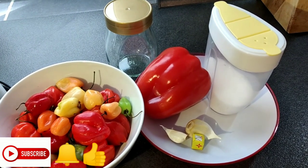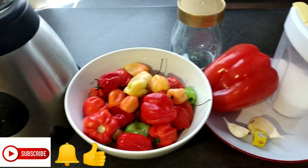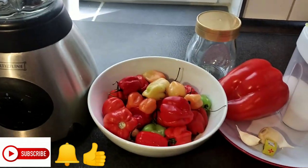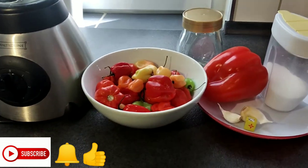We'll be needing 300 grams of hot pepper, which you can buy in an Afro shop, Pakistan shop, or Asia shop. We'll also need a mixer, one paprika, two garlic cloves, a cube of Maggi, salt, a glass, and some oil.